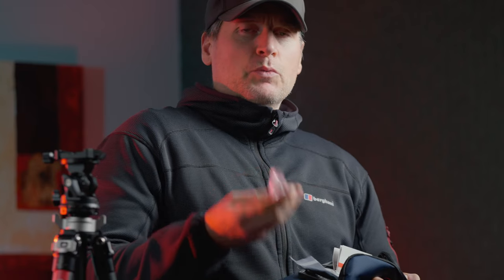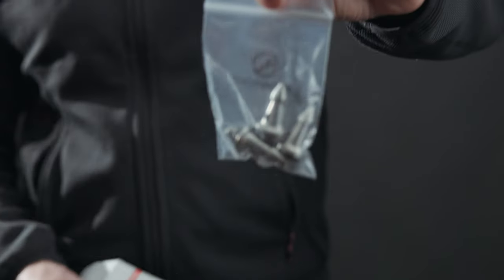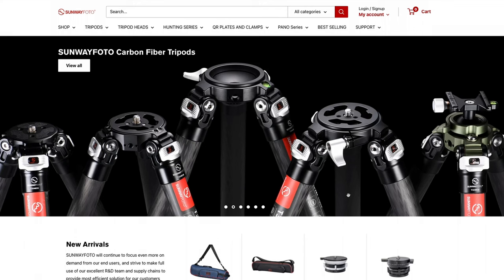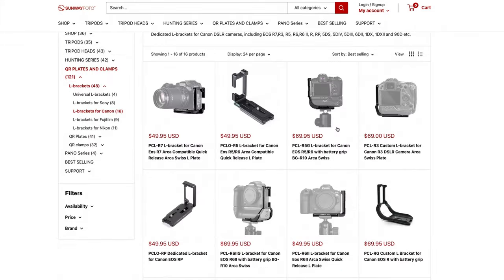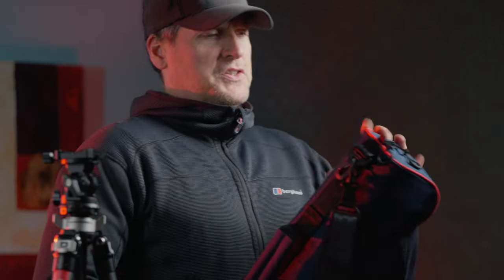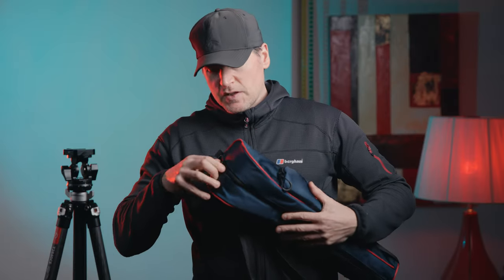Also in the bag, you get a set of spiky feet, which come with it. There's also a ball-head mount which you can replace on the top of the tripod, swapping out the flat head for a little ball fixing. If you go to their website, they have a huge amount of accessories — there's even a carbon fiber extension arm for about $30 that you can screw to the top of the tripod to get huge height if you wanted.